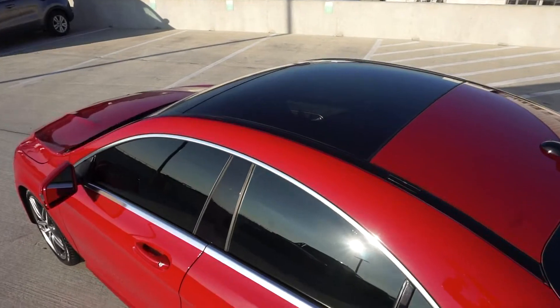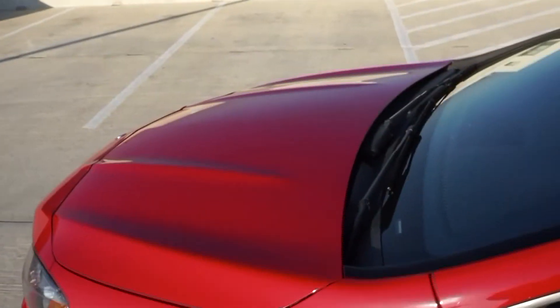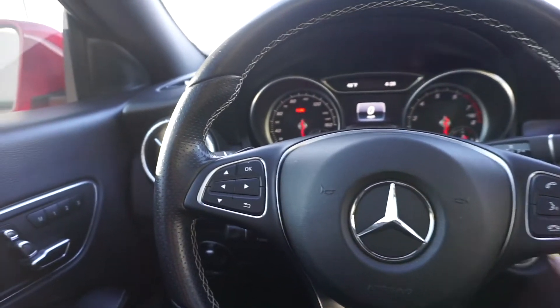Here is the top of my car — I have a panoramic sunroof, which makes the car look a hundred times better in my opinion. And then here I am showing you all the inside of the car.